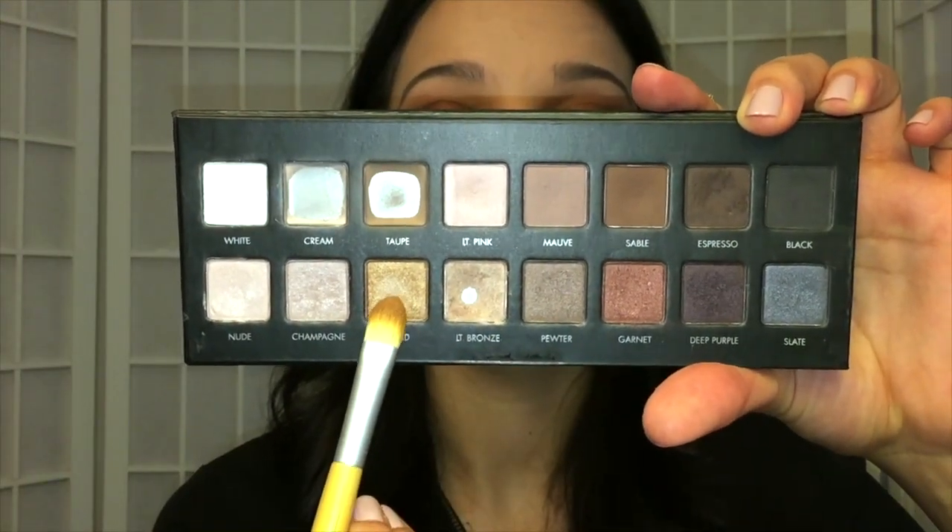Then I'm going to take the shade Gold and place that right in the center of my eyelid. I'm going to pack it on as much as I can so it is a little more vibrant and gives the eyeshadow look a little bit more dimension.